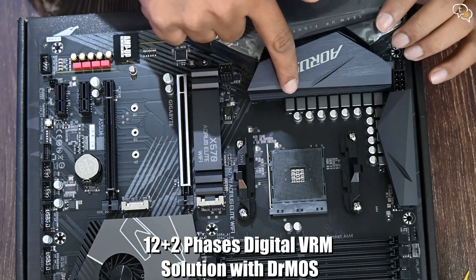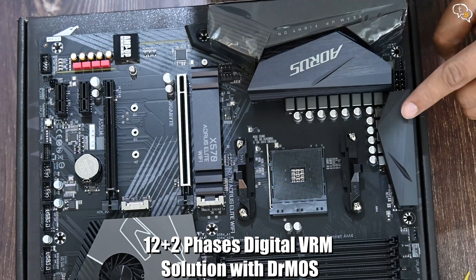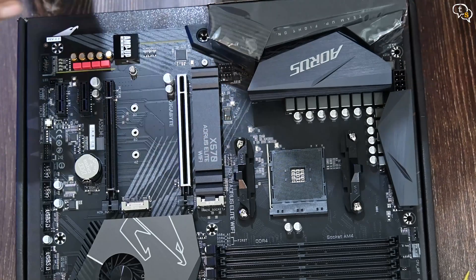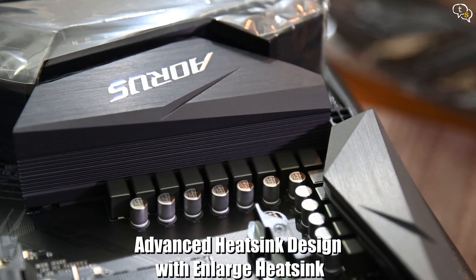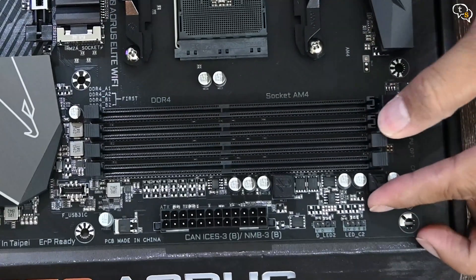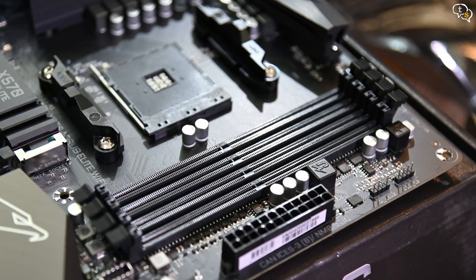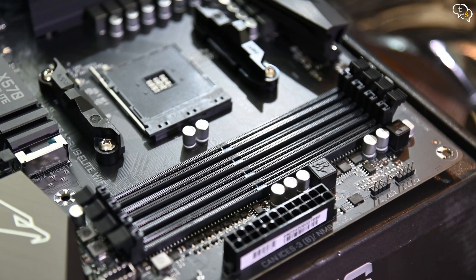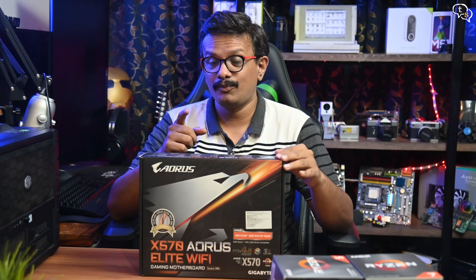The VRM is the core highlight on this board. With 12 plus 2, 50A power-core phases organized in a 6+1 phase configuration, the VRMs are all under large metal heatsinks. We have 4 RAM slots in dual-channel configuration and can support up to 128GB DDR4 RAM. RAM speed supported is up to 4000MHz, but requires a Ryzen 3000 series CPU at minimum.